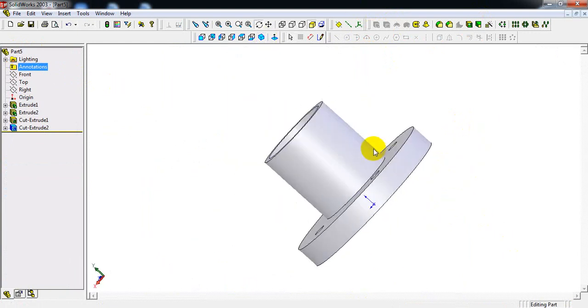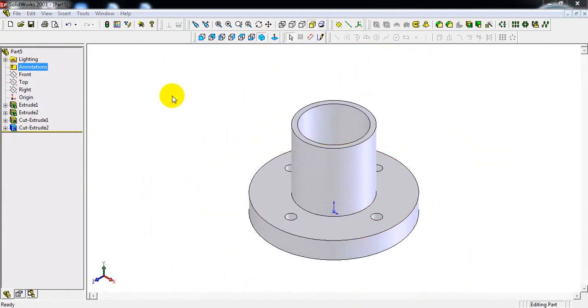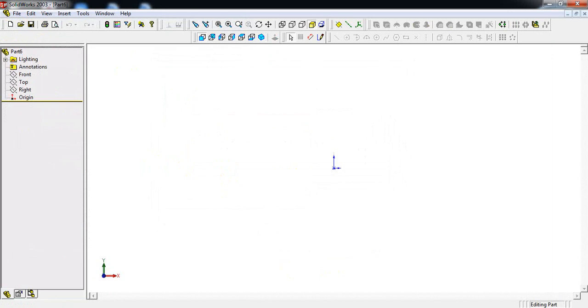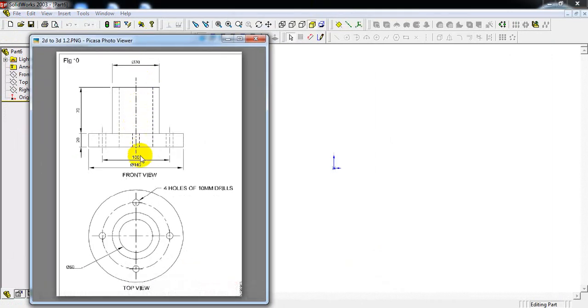This is the component as per the given dimensions. I will now explain one more method. In the front view we can see one center line — we only take the right-side portion of the sketch, the half section from the center line.